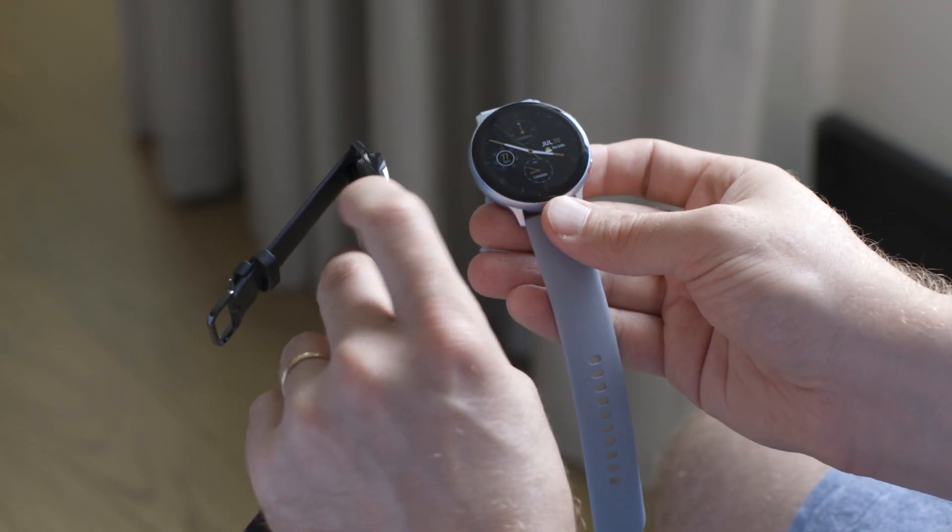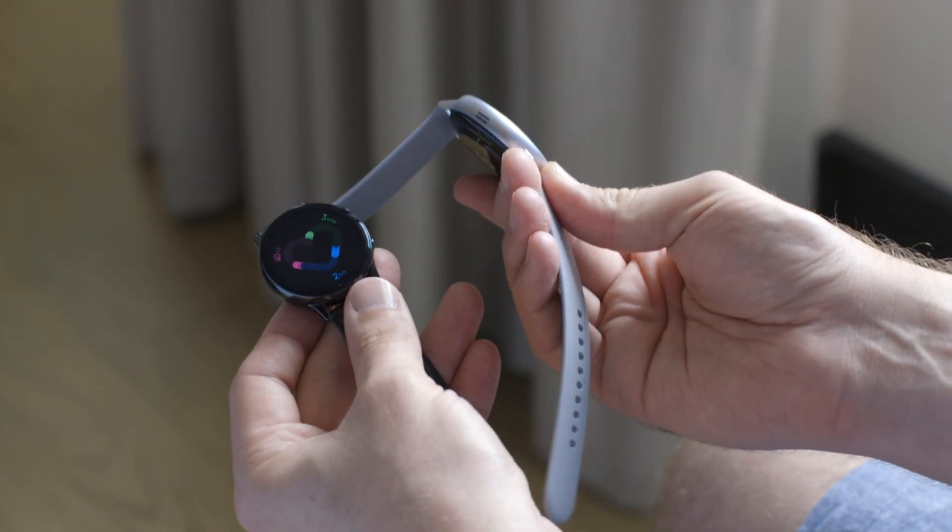As you can see it comes in two sizes — there's a 40 millimeter and a 44 millimeter. It's available in both Bluetooth and LTE versions. The LTE model here that I've got is stainless steel, and then this is a Bluetooth model that's aluminum.